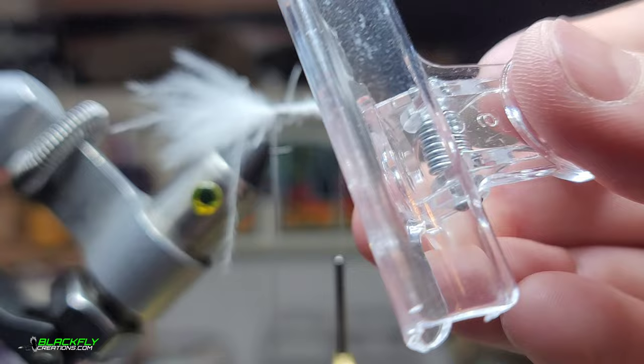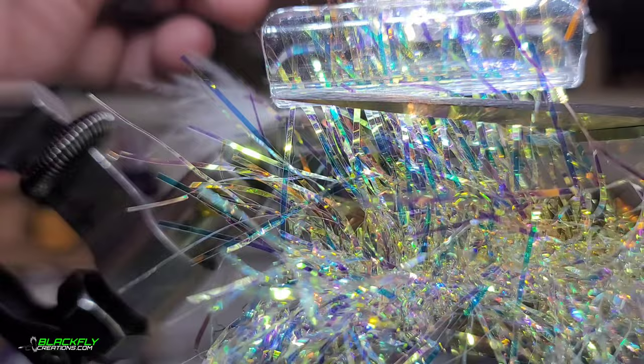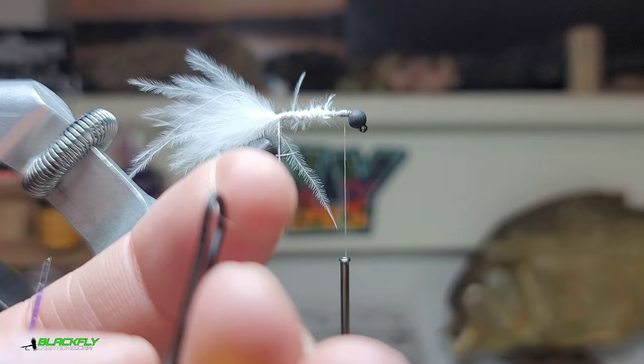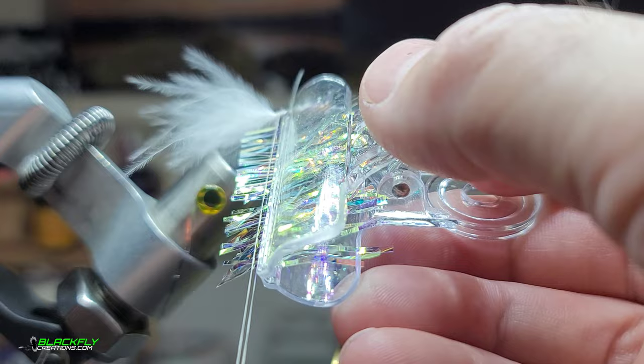Next, grab a clump of the tinsel and grab a dubbing clip — I have a really cheap one. Pinch as many of those fibers so it looks like a little bundle. Then take a pair of scissors and trim it to about a quarter of an inch. Grab your dubbing loop, leave your shepherd's hook in there, open it with your fingers, insert the clip, remove your finger, and pull tight.